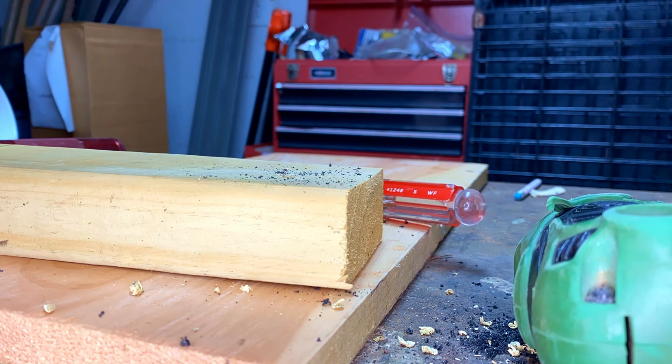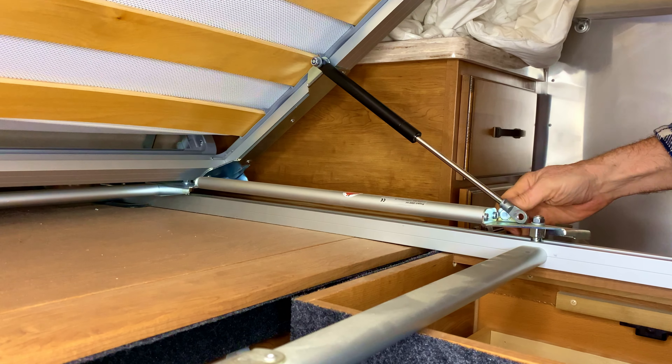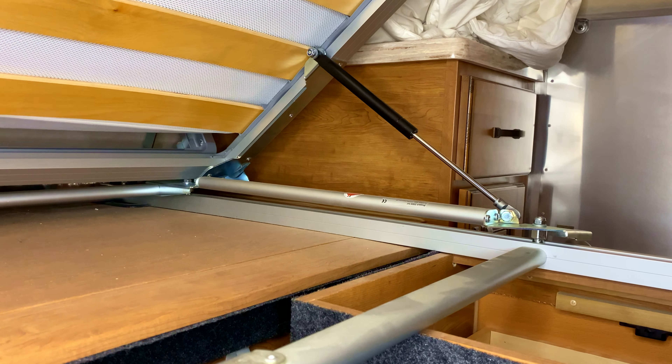After scouring the internet, I found a special order through McMaster Carr for the bed struts. Then I thought through the problem and said, wait — what if I drill it? Let's try it out. I set up the camera incorrectly and lost my footage — I apologize for that. But you can see I've got it installed. It works and holds up the bed. Just one of them so far — now we're going to go ahead and replace the second one.